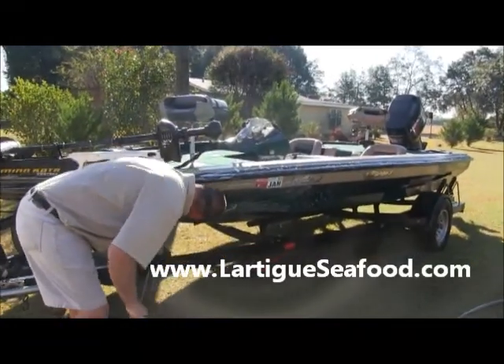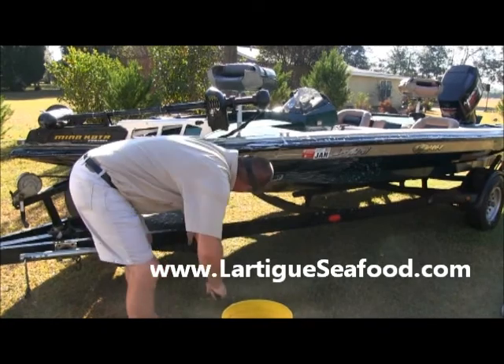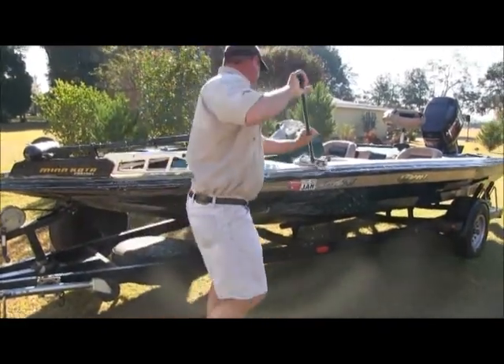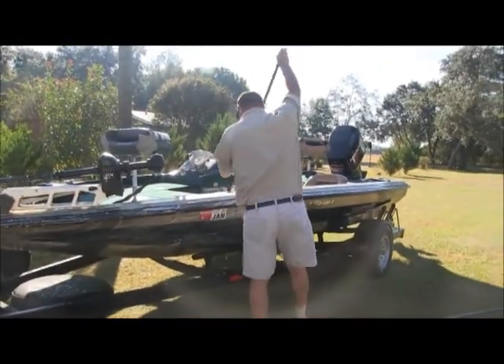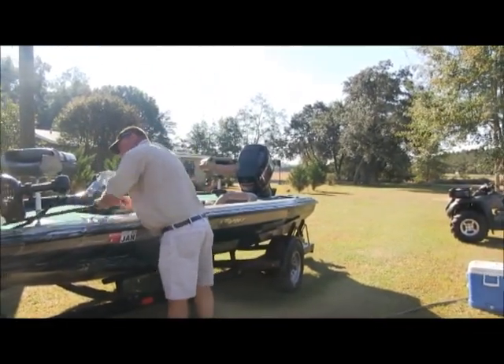Take care of your boat, keep it nice and shined up — especially with that salt water. Fresh water, you don't necessarily have to do it unless you've got some film on there. That's right.